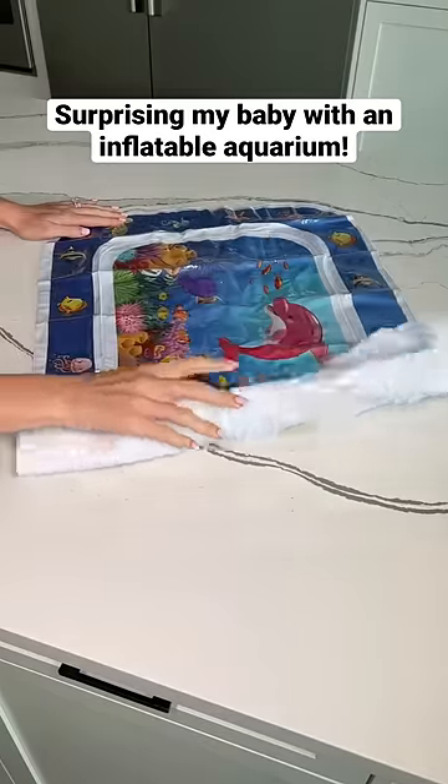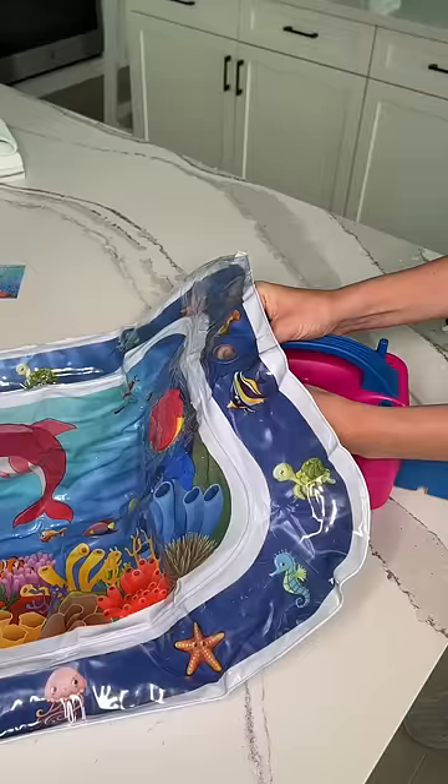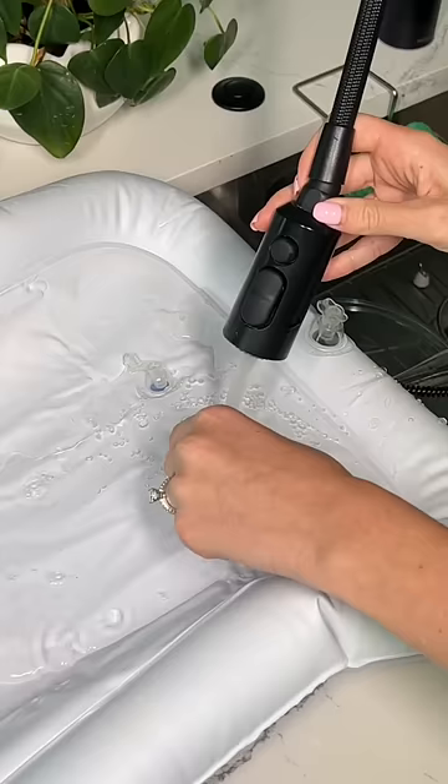My baby Aria got this inflatable aquarium water mat as a gift, so today I'm setting it up. First I had to blow up the outer area with my air machine, and then I had to fill the center with water.